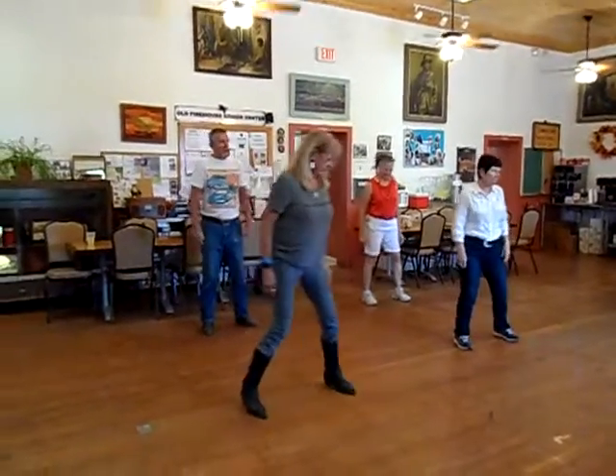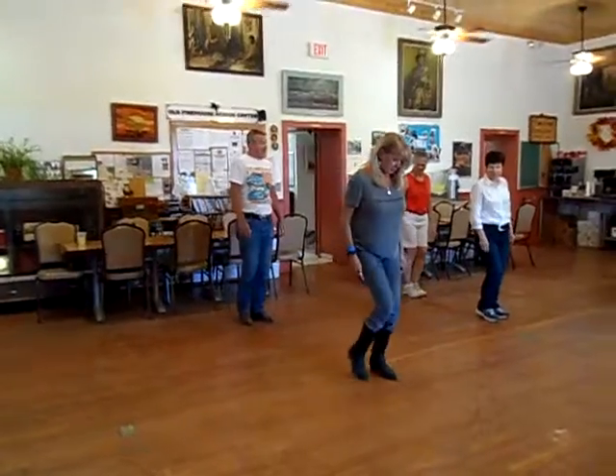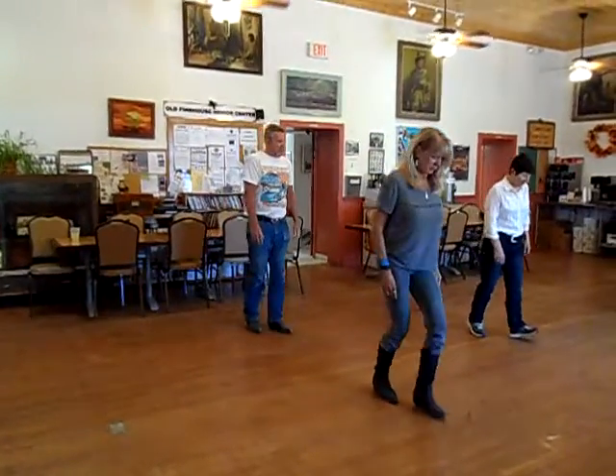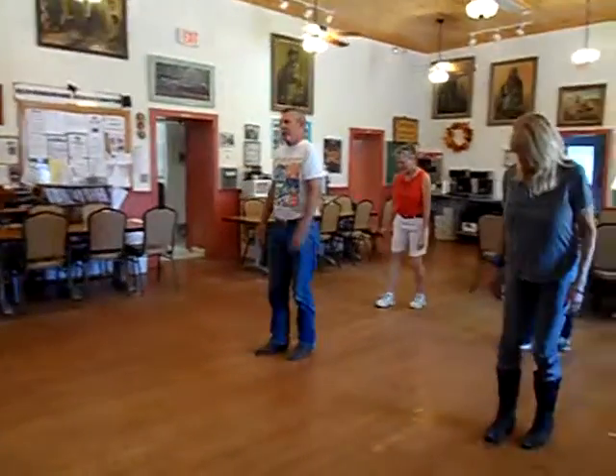Right, together, right. Up, together, left, single, right. Up, up, up. Heel tall, heel tall. One, two, three, hitch back. Two, three, to the right again.